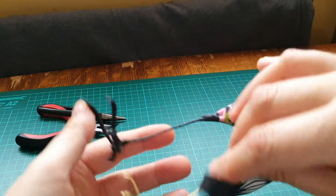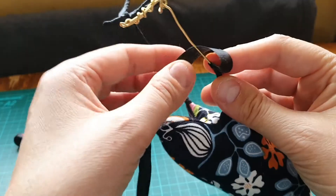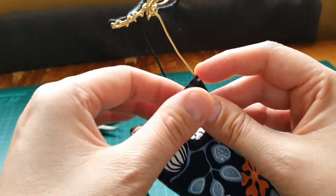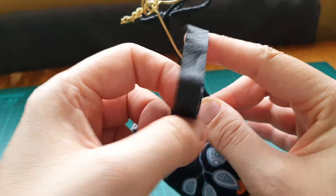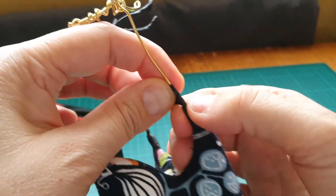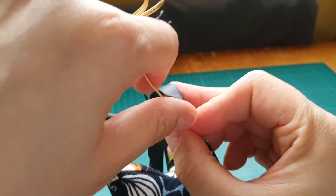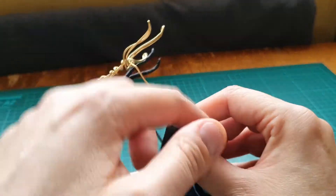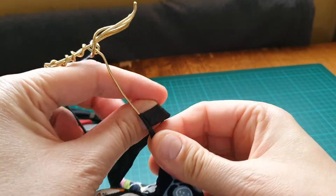This leg looks okay - I quite like the skinny look. But if you don't, as I say, you can double the wire for the leg, or you can just go over it a few times with the tape. I'm sure it must react to the heat from your fingers and pulling it to make it stick.